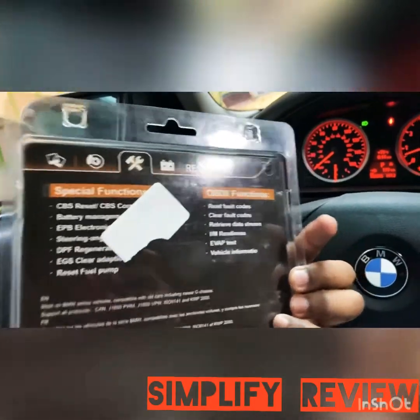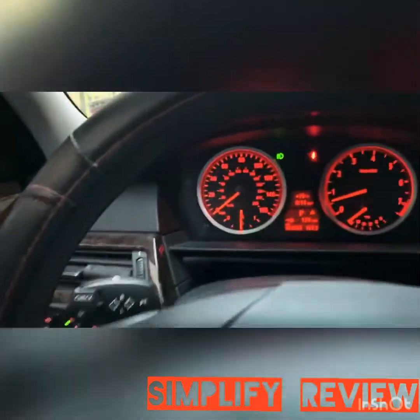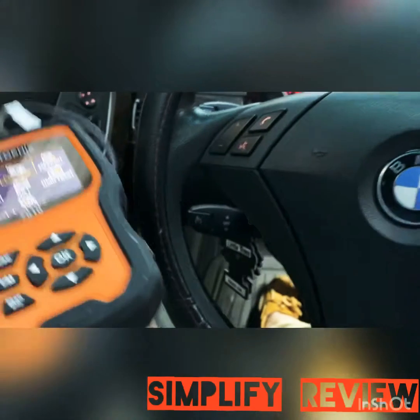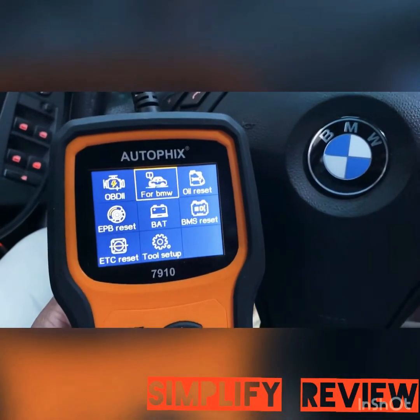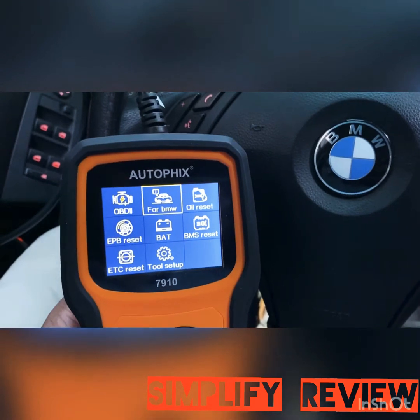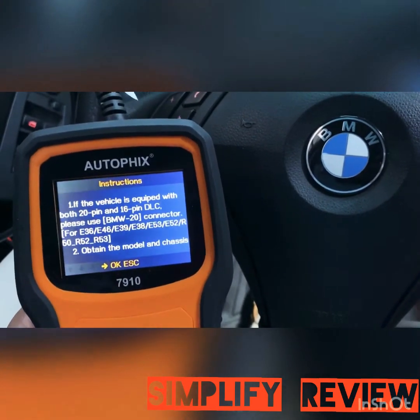It pretty much resets all your tools. I went ahead and connected the Autofix to the OBD2. For this system, the Autofix 7910 does BMW mainly — anything from 1996, I believe. Let's go check it out.